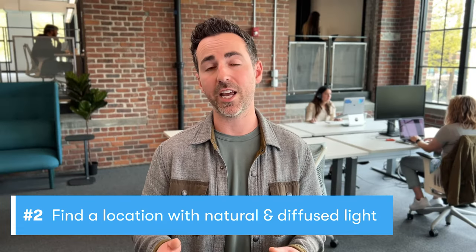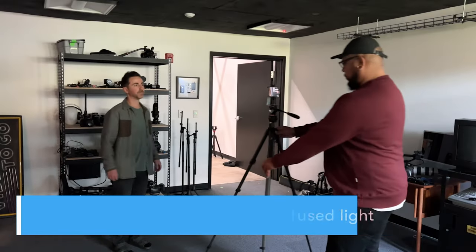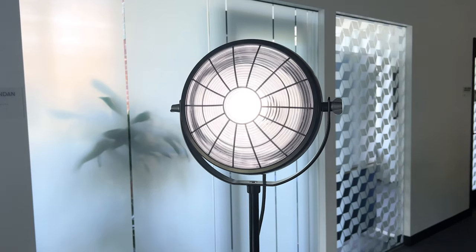If you can, pick a location with lots of natural and diffused light. The less light there is, the more likely you're going to get an image that looks muddy and bad. So choose your location with that in mind. If you need more light during the day, try to go with white lights to match daylight.